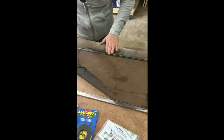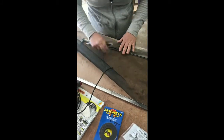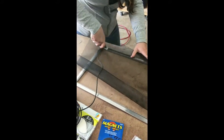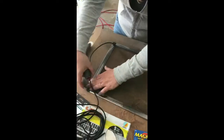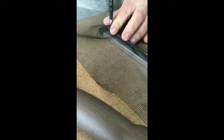One important thing to note here is that when you are pressing the spline into the little channel, it's important to try to keep your screen nice and flat and square so you don't get any wrinkles in the screen. Nobody likes seeing wrinkles in the screen — it's just not attractive for anybody.